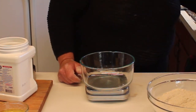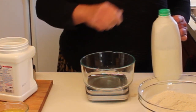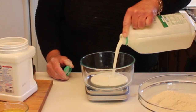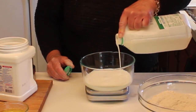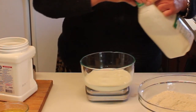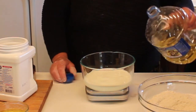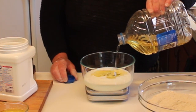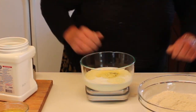For our wet ingredients, we're going to weigh out some buttermilk — tare that out first. A cup and a half, which is 12 ounces of buttermilk. Then we're going to add a combination of real butter and oil: butter for flavor, and oil for tenderness and moisture. This gets three ounces of oil, bringing us to 15 ounces total.